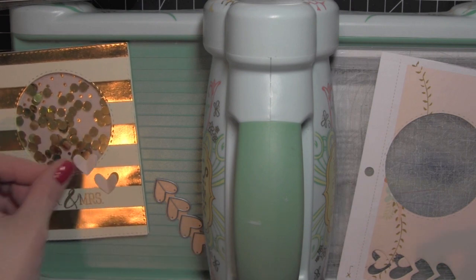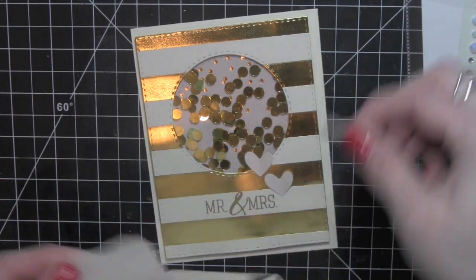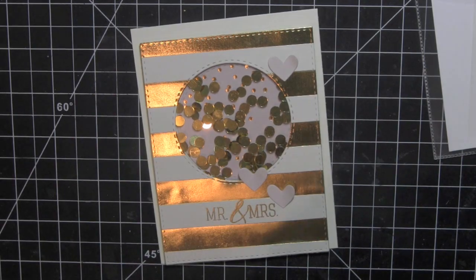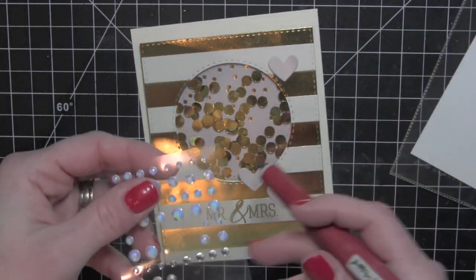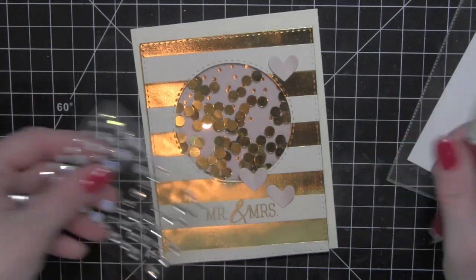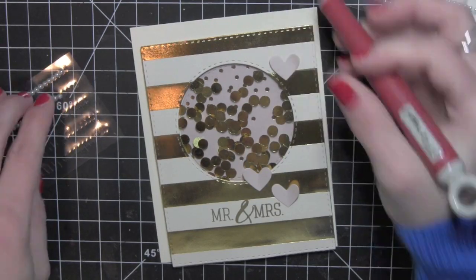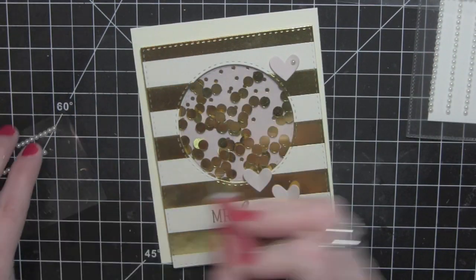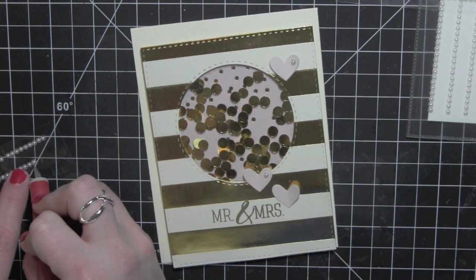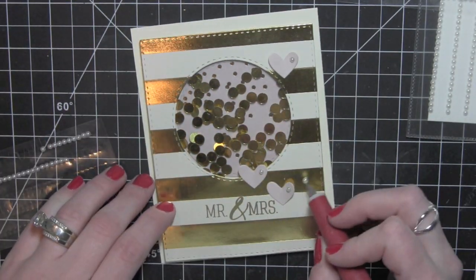I'm going to use three of these heart dies, adhere them with some little mini glue dots, and then I will finish the card design by taking some gemstones and adhering those not only to these heart die cuts but also scattering a few of them on the front panel of the card as well. Here are those little pearl gemstones — I'll adhere one to each of the hearts and then scatter a few.